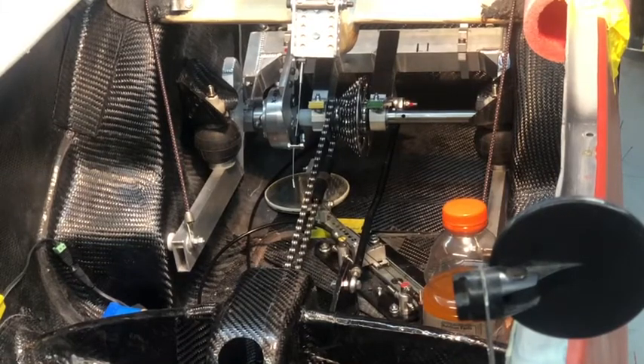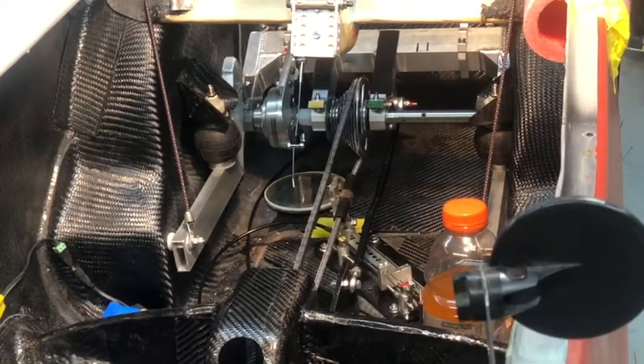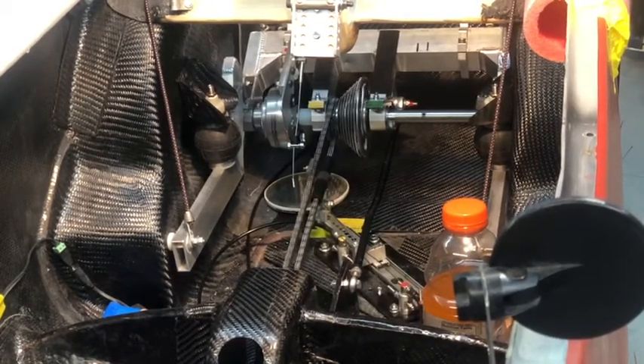Okay, better view. Let's see what this one does. Low gear. High gear.